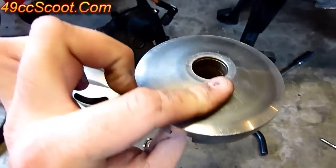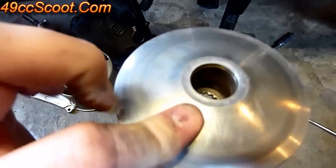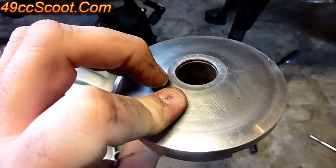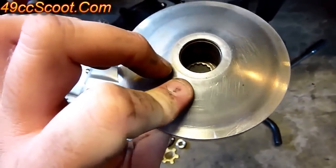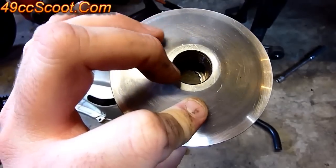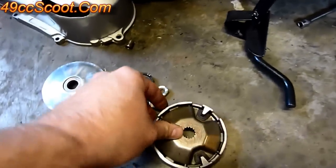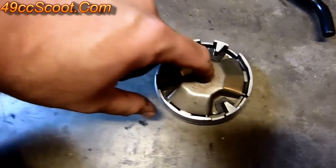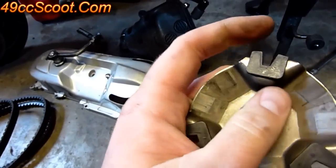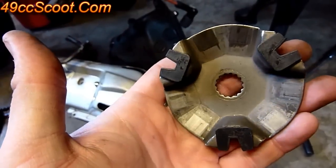Onto the variator assembly itself — flip it over face down. You'll treat the face of it just like the fan: sand it down with about 400 grit and make sure there's no belt residue. Once you flip it over, you've got the ramp plate — just pull that out. It's got these little plastic slides; make sure none of those are cracked and they're all in place. Check the splines again.